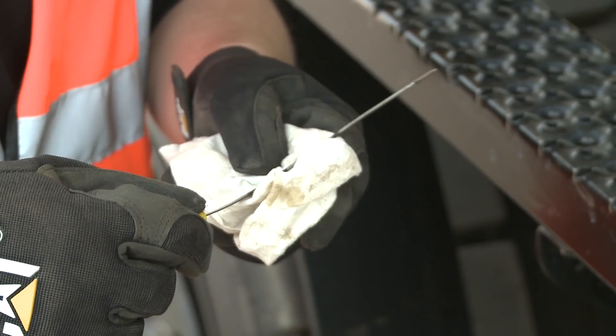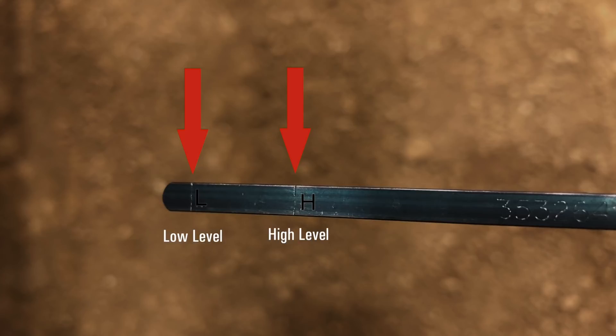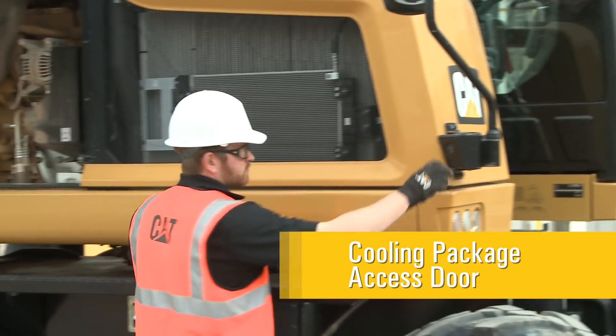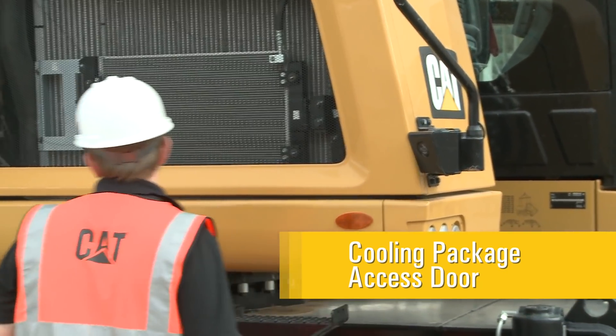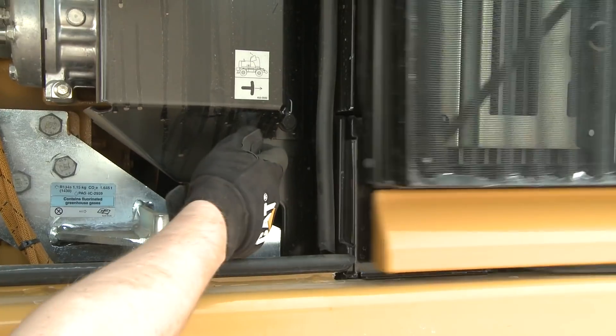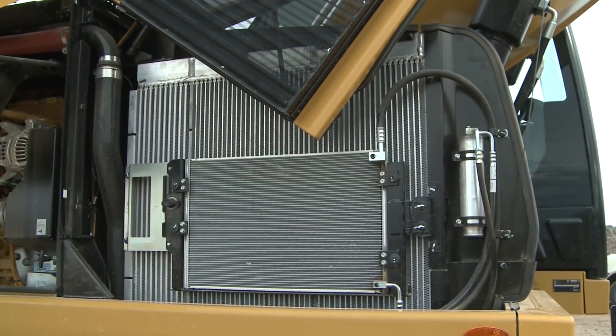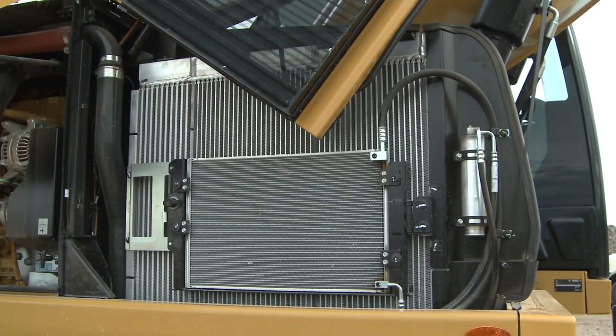Check the engine oil fill level by pulling the engine oil dipstick. Check the coolant level sight glass to verify its fill level. Before releasing the cooling compartment access door latch, clean the right side camera. Releasing the latch will open the door, providing industry-leading access to the cooling package. This design significantly reduces downtime, cost for cleaning, and the time it takes to inspect.